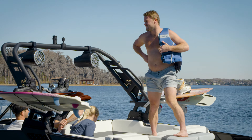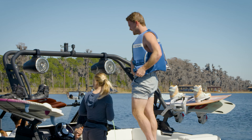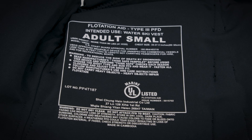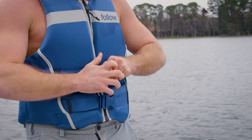Now be sure to wear a Coast Guard approved life jacket of the proper size. Also make sure it's the correct type for tow sports. This information is usually printed on the inside of the vest. Wearing a proper life jacket will help you concentrate on enjoying your time on the water instead of worrying about staying afloat.